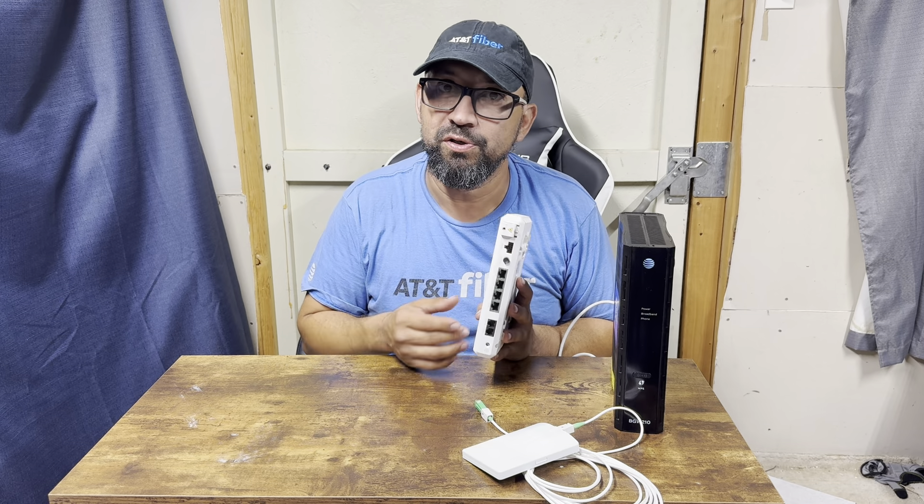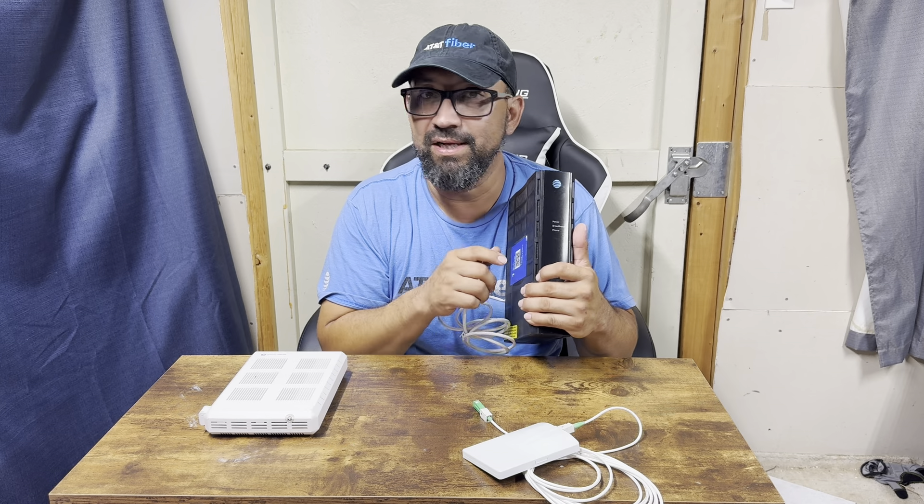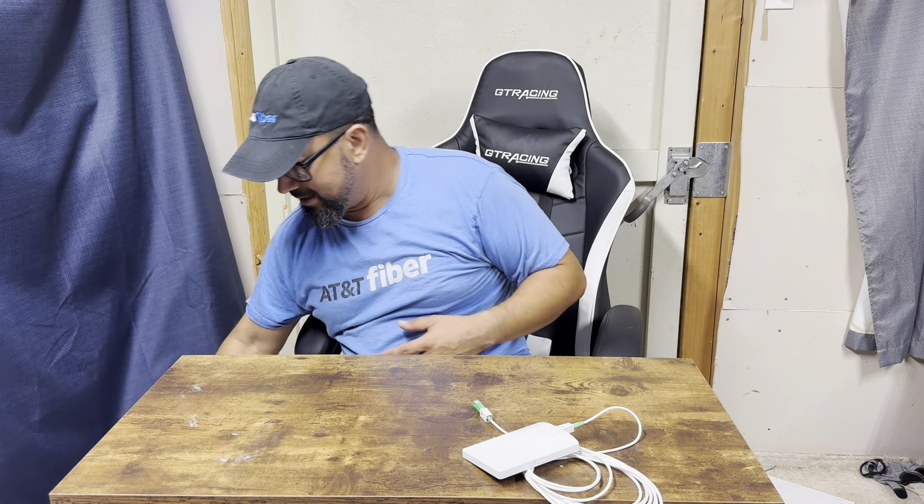If the lights are green and the phone agent confirmed it's working, go find the red jack at the house — it's going to have an ethernet port. Plug the ethernet cable into that port and the other end into the back of the gateway. It should start blinking green. If it doesn't, stop what you're doing, call 288-2020, and go ahead and send a technician.